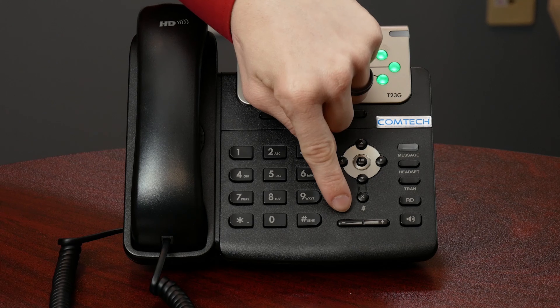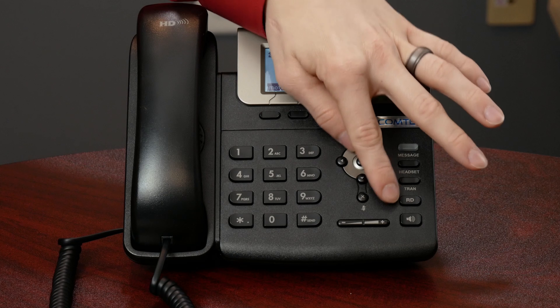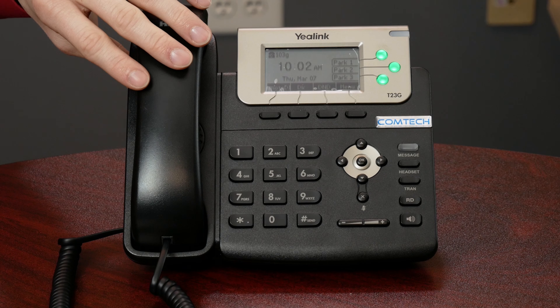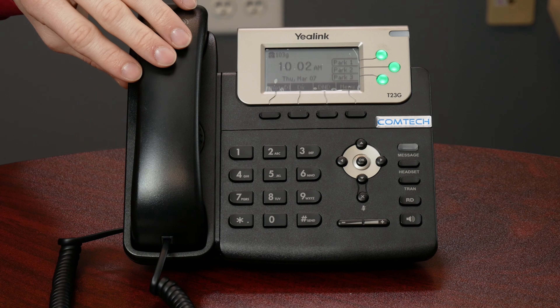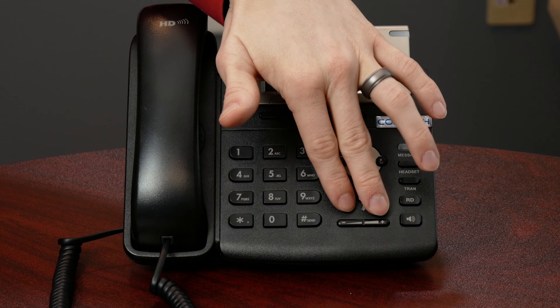Volume — we call this situational volume. The volume button is down here at the bottom and it works whatever your current situation is. So if you're on a phone call and you can't hear the person, press the volume up button. If the phone is sitting idle and you want your ringer to ring louder, press the volume up button. The same volume button works in different areas, just depending on what you're doing.